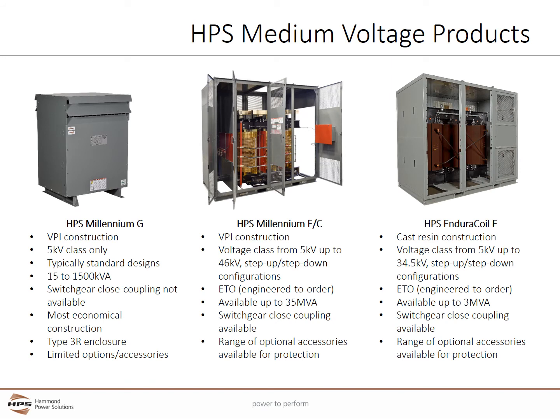HPS offers three main lines of medium voltage products. The HPS Millennium G utilizes VPI construction and is only found in the 5kV class. The Millennium G uses catalog standard designs up to 1500 kVA, and switchgear close coupling is not available. This series uses the most economical construction and has a standard Type 3R enclosure for indoor and outdoor use, with limited options and accessories similar to that of a 600 volt class transformer.